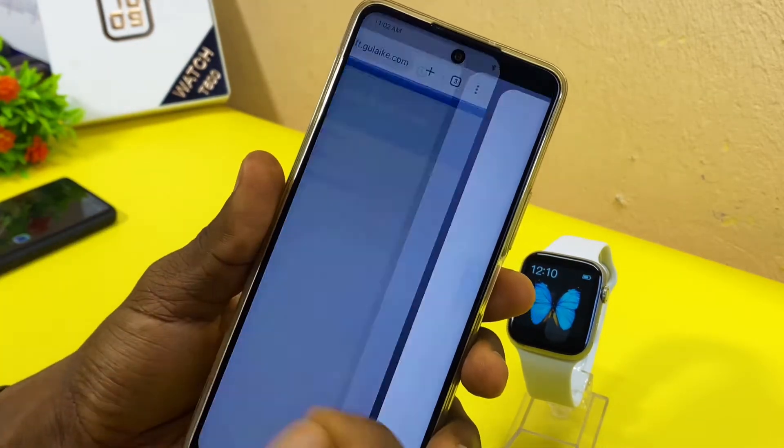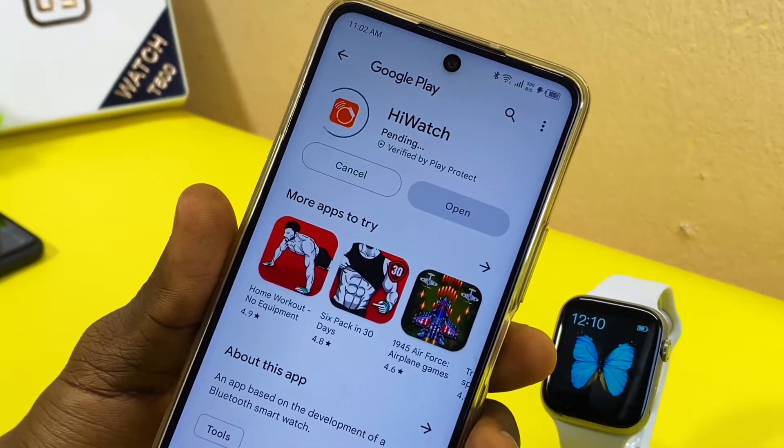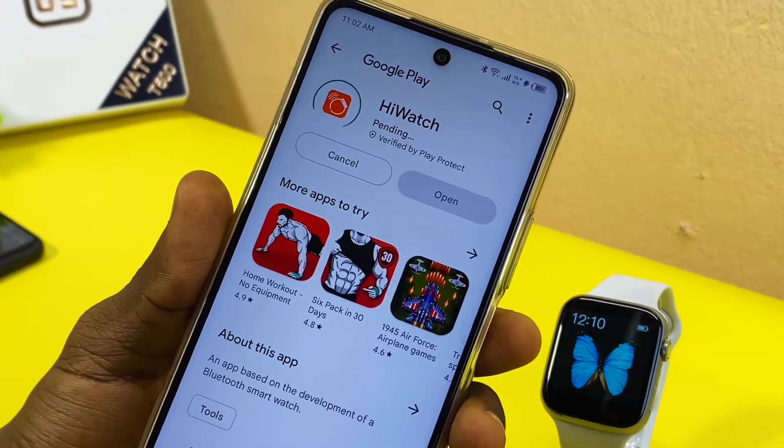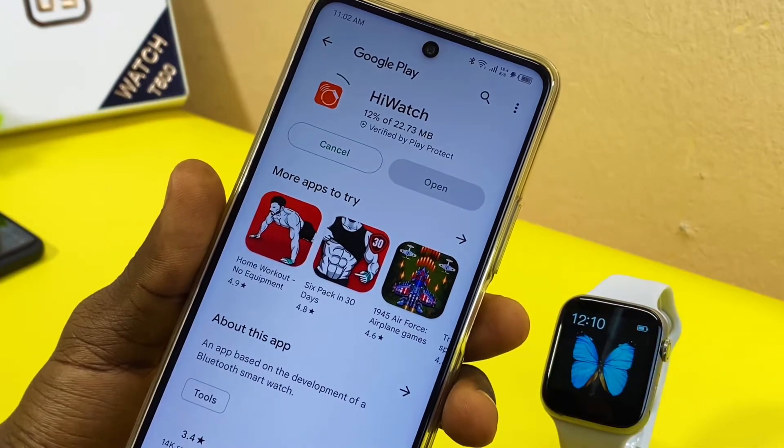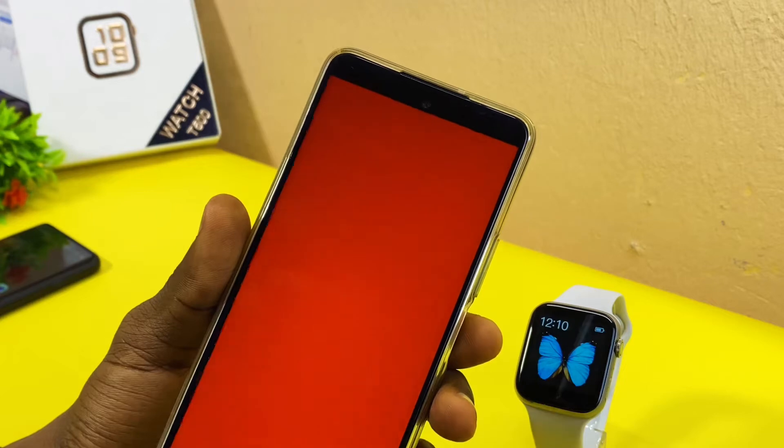We are on Android, so we are going to the Google Play Store. Select the Google Play Store link and you can see iWatch — install it. Once the installation completes, we are going to continue. As you can see it is up, so select Open.